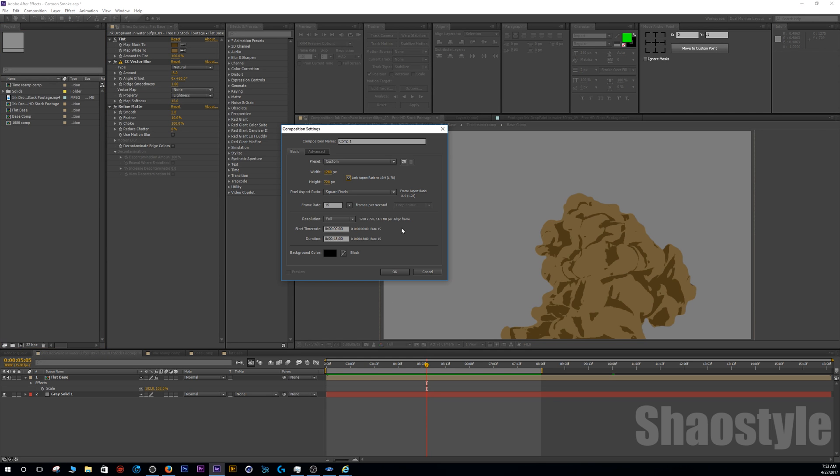Back in After Effects, I'm going to create a new comp — keeping it simple at 1280 by 720. Since we're doing cartoon style VFX we want to keep the frame rate somewhat low so we get a bit of a choppy look. Also, just a warning: this is going to eat up a lot of your memory, so definitely direct all your cache files and preview files to an area with high storage or fast read/write speeds if you have that available.